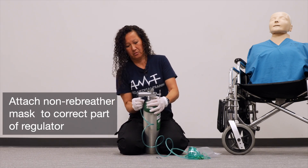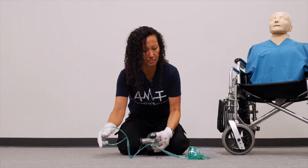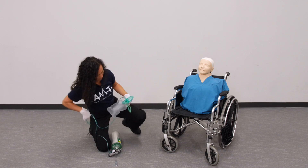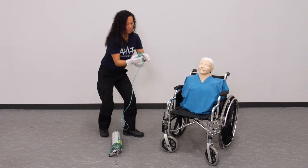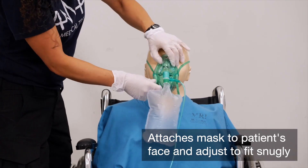I attach the mask and open the regulator to 15 liters per minute. I pre-fill the bag. I'm going to put this on your face to help you breathe, making sure the mask fits snugly and comfortably.